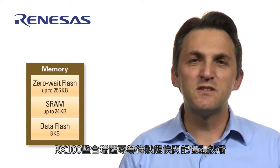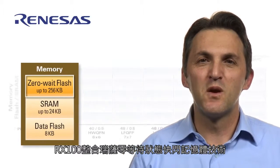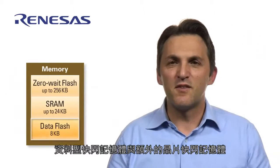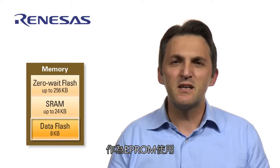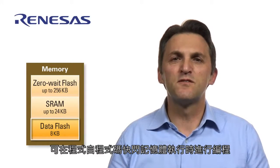The RX100 leverages Renesas' state-of-the-art flash technology with memory size starting from as low as 16 kilobytes. DataFlash adds an additional on-chip flash memory that acts like an EEPROM, and it can be programmed while the program is executed from code flash.